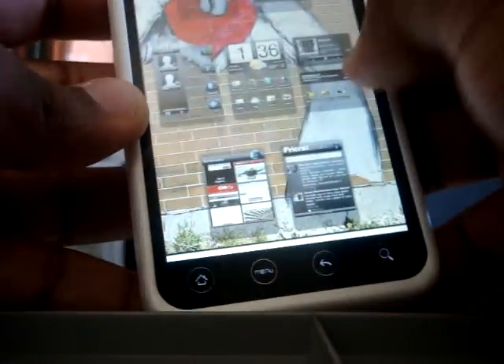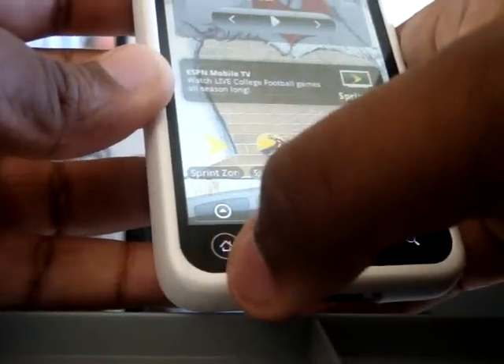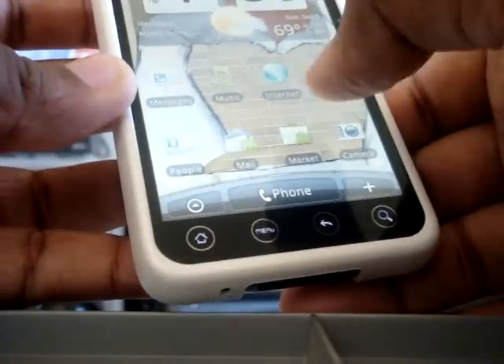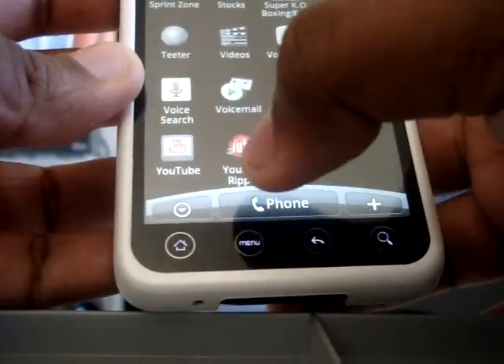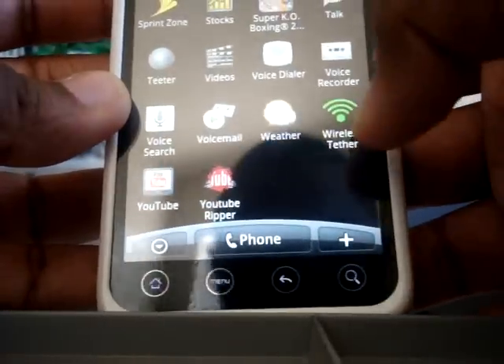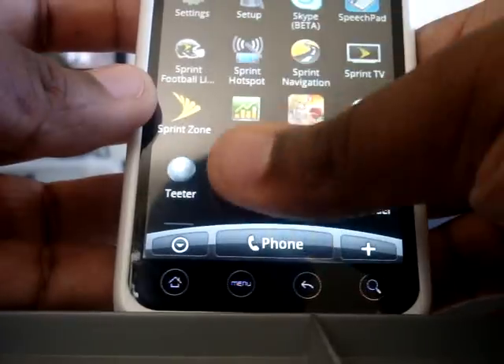I can listen to some music right there. I also like the Sports Zone and TV because it's free TV. And I got the free WiFi tether so I can do a hotspot without paying thirty-some dollars.